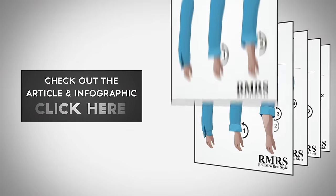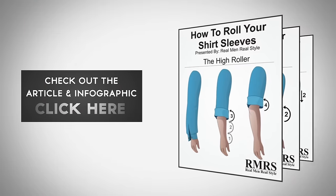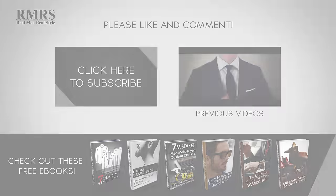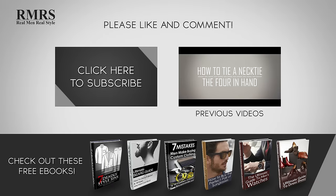For a step-by-step visual guide on how to roll your shirt sleeves, check out the infographic and article over at Real Men Real Style. Make sure to like this video, subscribe to our YouTube channel, and let me know in the comments what you thought of this video.